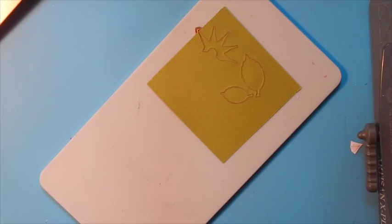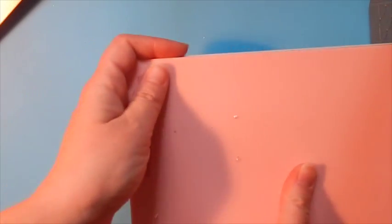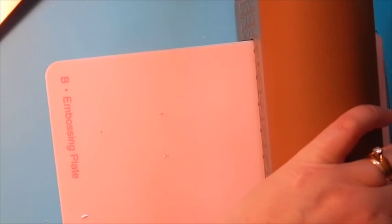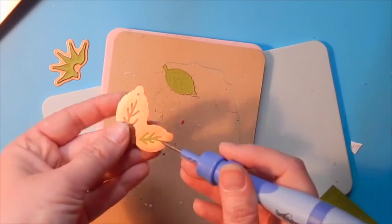Now we're going to emboss the calyx and the small leaves by placing the tan embossing mat and the pink embossing plate and running through the machine once again. We only have to run the tip through as this is where our dies will be placed on our mat. Using Spellbinder's Tool in One makes removing the paper from these dies super simple.